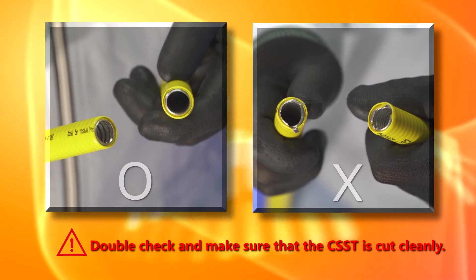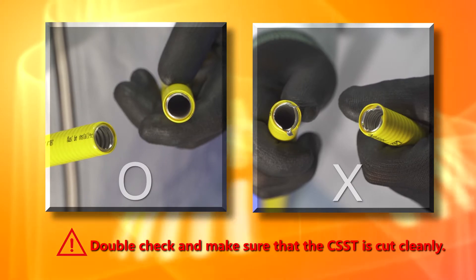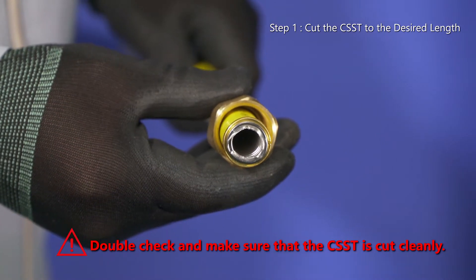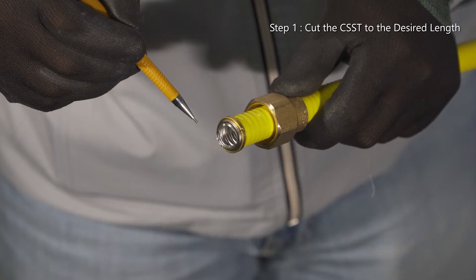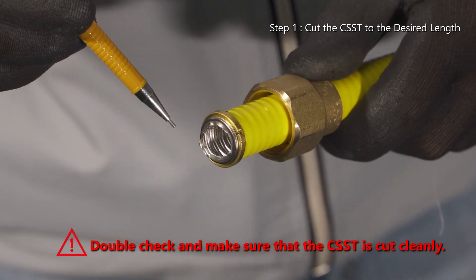If the cut is made by bending or twisting, it will leave large burrs or cause damage to the surface of the CSST's end. Incomplete cutting inhibits perfect CSST insertion into the nut and can inevitably cause a leak through the damaged surface.